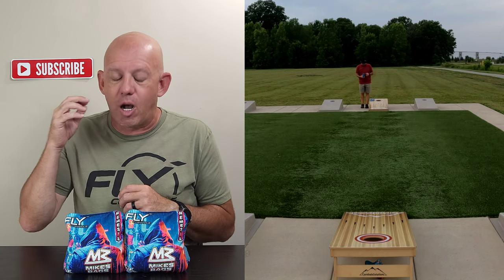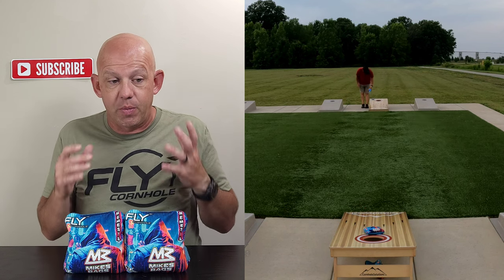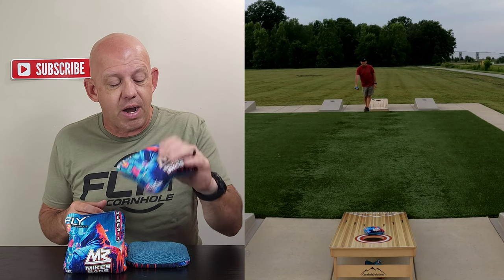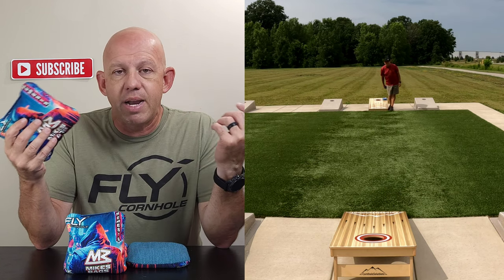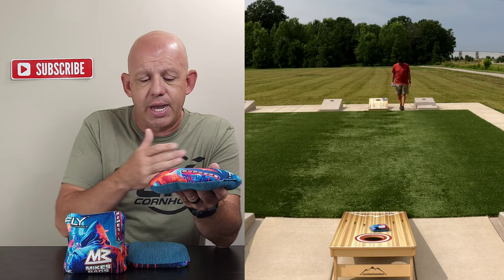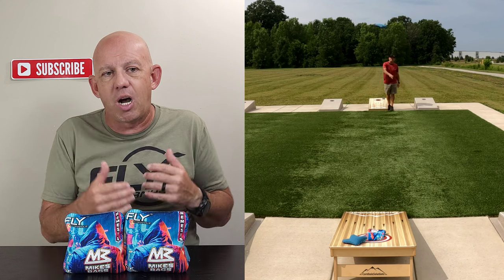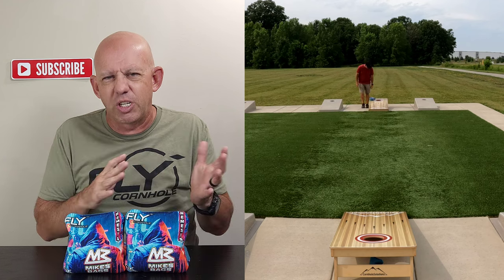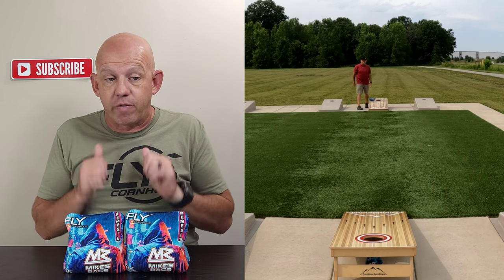That leads me to availability. Fly has a website — flycornhole.com — I'll put a link in the description for you guys so you can go there and pick up a set. They were just released last week and sold out pretty quickly. Fly is pretty popular — when they put bags out, they sell out fast. As I recorded this, they were sold out. However, if you follow Fly on their social media, you can keep an eye on when they announce releases, drops, and restocking. When they were in stock, they were $90 on release, which is a great price. That's middle to cheaper side, especially for an ACL stamp bag. These are ACL stamped for 2023 with the comp stamp, which for most of us watching doesn't matter — as long as it's comp or pro stamp, we can throw any ACL event.